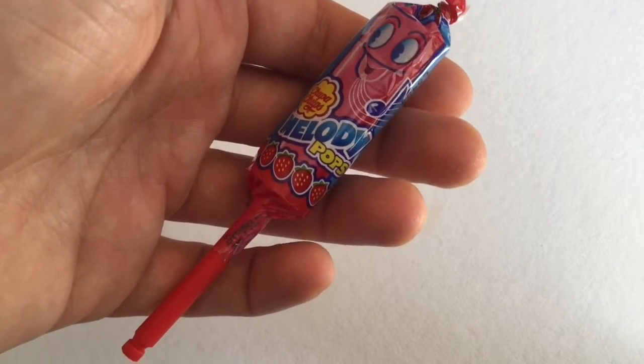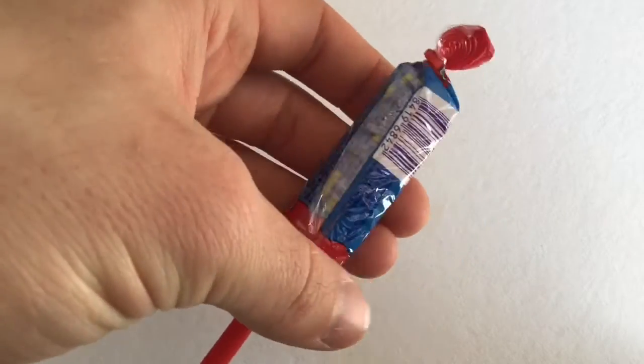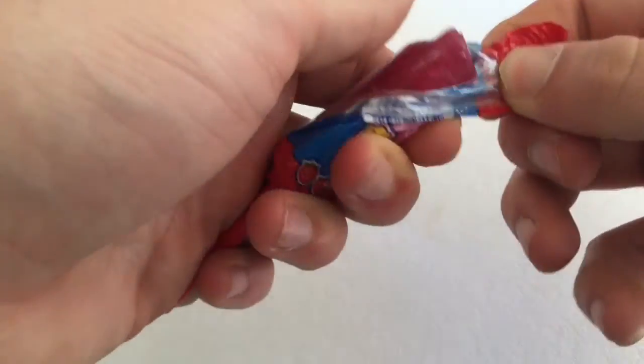Hey guys, I'm your German candy taster and today we have here Melody Pops. This is basically a lollipop, and it is supposed to make a melody, but I don't know how in the world this is going to work.